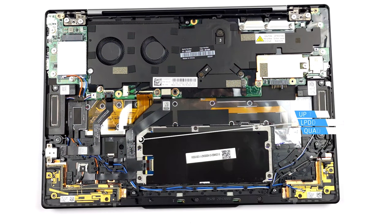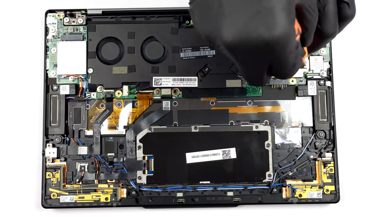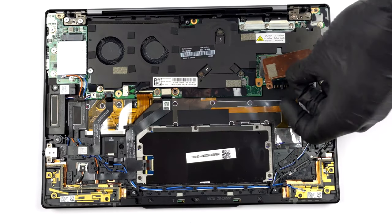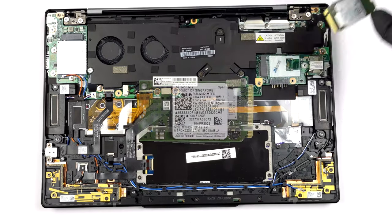Since this is a small notebook, we have soldered LPDDR5 RAM, which at least runs in quad-channel mode and reaches high speeds of 6400MHz. For storage, there is one M.2 PCIe x4 slot that fits Gen 4 drives. Click the teardown link in the upper right corner of the video if you want to know how to access it.